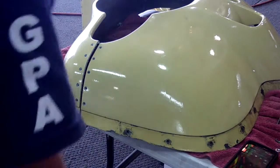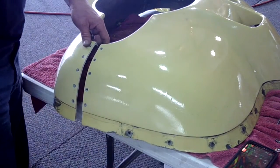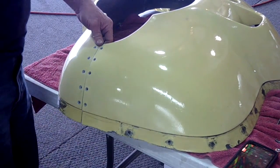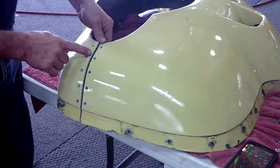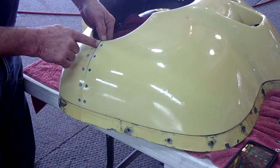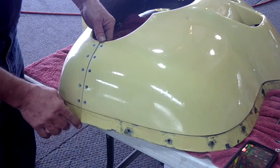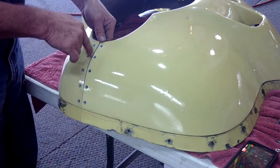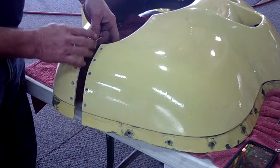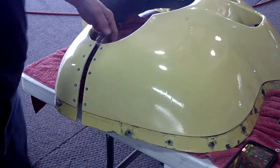Here we are — we've split the nose bowl. The customer wants both sides done, so we'll go do the other side now. But as you can see, by taking your time and using a shallow angle, what I do is cut a groove all the way through the gel coat first — won't get any splitting. Then I work my way back up to the corner and there's a nice smooth line with a little sanding. Now we're going to work on the other side.